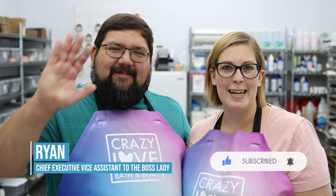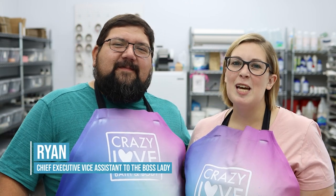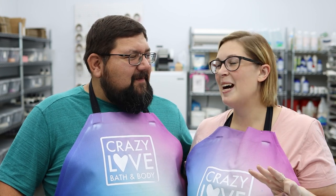Hey friends, welcome back to the channel. I'm Melissa, the boss lady here at Crazy Love Bath & Body. If you haven't done so already, please like and subscribe. I have my wonderful husband Ryan here again — you guys loved his video so much last time that we thought we'd bring him back. Today he's going to be making Mermaid Dreams 20-pound slab mold. So why not go big — it's a multi-color, three-color soap in-the-pot swirl. Let's get started.